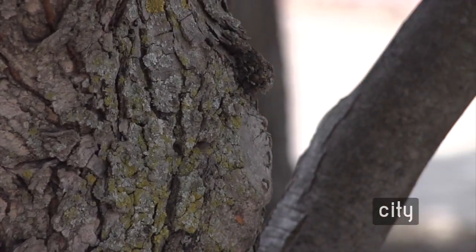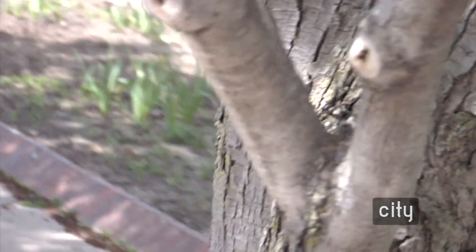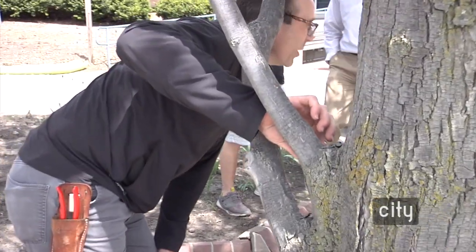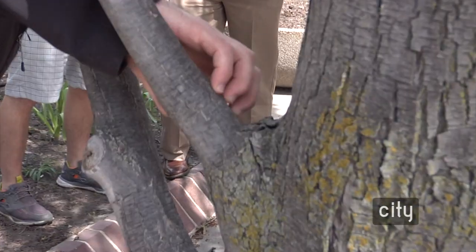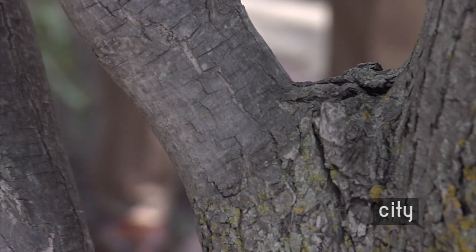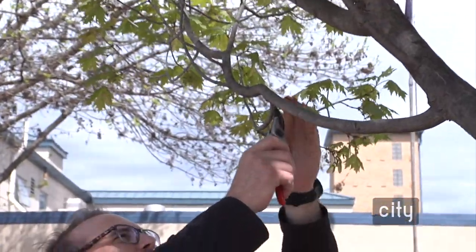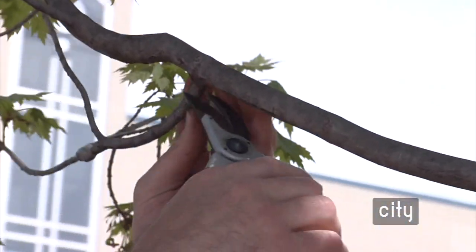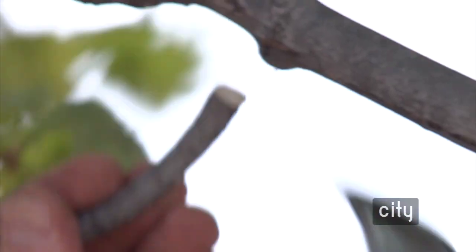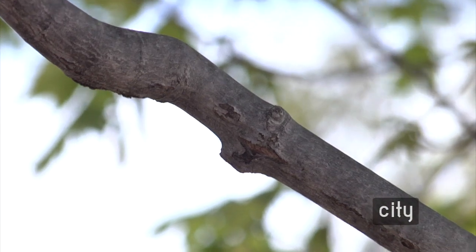The branch bark ridge is where the lateral stem meets the parent stem or trunk. The branch collar is that slight bulge along that line — that's essentially where you want to make your cut and take off the branch. Going too far cuts into the cell layers that help with walling off. On a small branch, find that branch collar and branch bark ridge, come back from the branch bark ridge just a little toward the limb side, and make your cut. The branch bark ridge is now much more pronounced, and that area should close over in time.